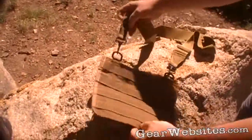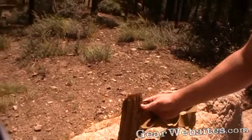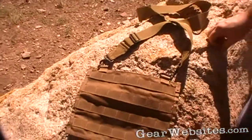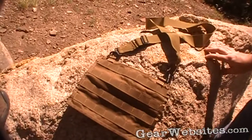Seems like a pretty cool little setup. There are no manufacturer labels on it, so I'm not quite sure who made it or how much they're running, but it seems like a pretty neat item.